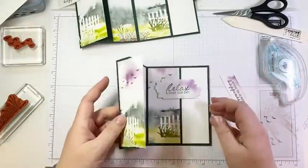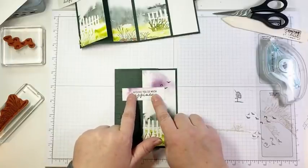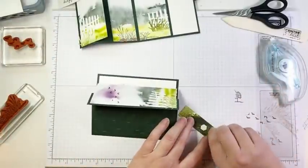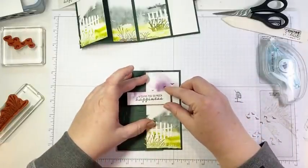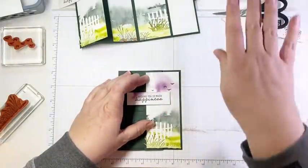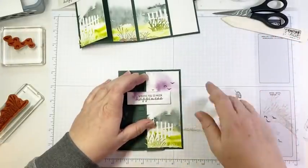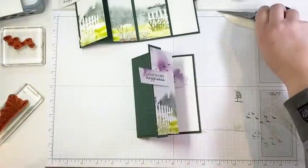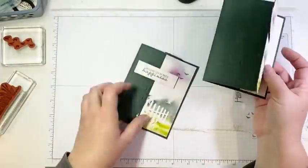Then we're going to add our sentiment and close the card. I'm going to adhere the sentiment so it's kind of centered when the card is closed. I'm not going to put any adhesive under this side because that will stick the card flat — we don't want to do that. I will post all of the measurements in the video description after I'm done. If you come back and check the video description in about half an hour, you will see all the measurements. It'll also be on my YouTube channel — all of my replays end up on YouTube and all of the measurements for every card are posted there. You just kind of have to scroll down in the video description.